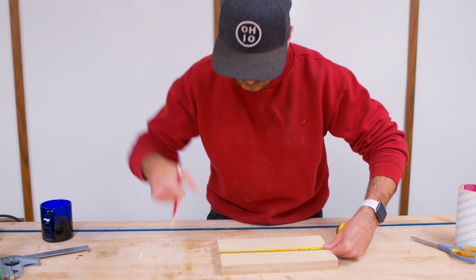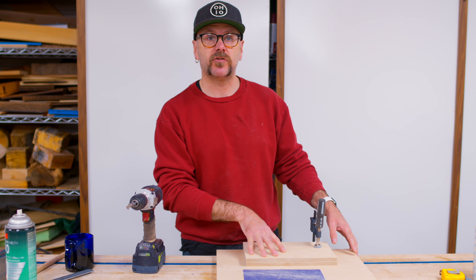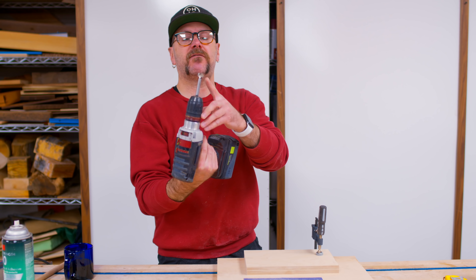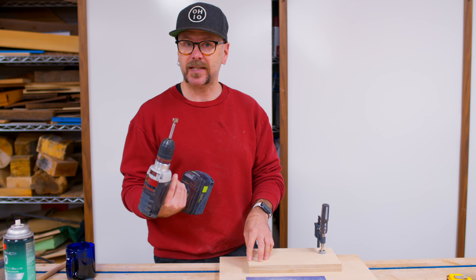I'm going to mark a hole where the handle is going to be, and then we're going to drill that out. I have my boards clamped down to my bench — underneath the boards is a sacrificial piece of plywood so I don't drill into my bench. I have a 5/8-inch Forstner bit in my drill. This is kind of a big hole to drill by hand, so just take your time and let the bit do the work.